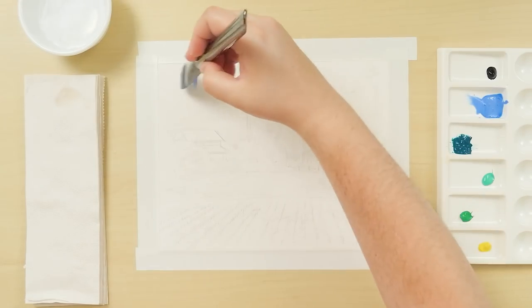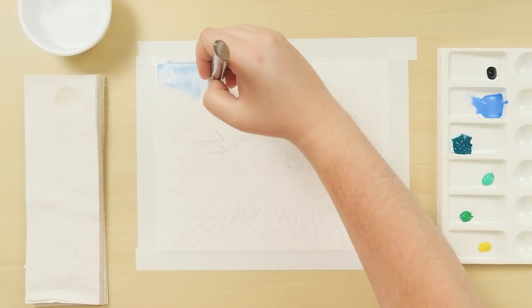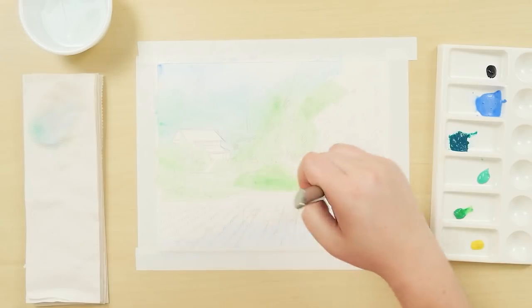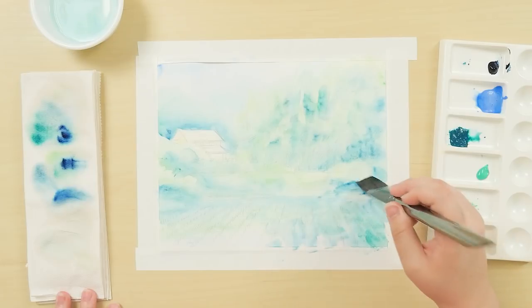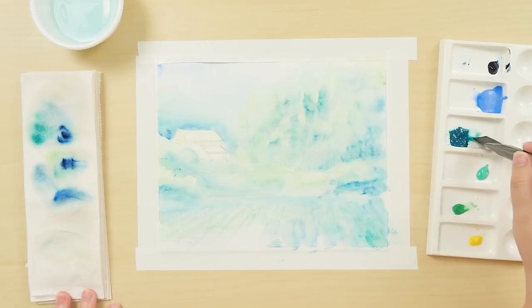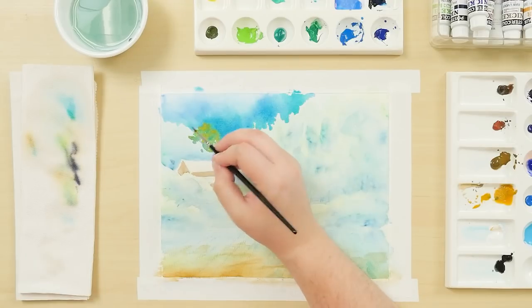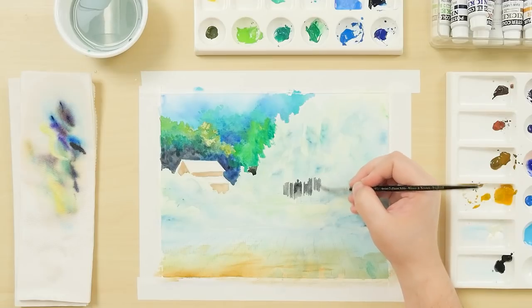Like gouache, the Nicker paints are opaque and can be layered over previous colors. It is best to start with a wash of paint thinned down with water — this is called an underpainting. Use a large brush and loose strokes to block in colors, then add thicker paint as you work on smaller details. This keeps the colors bright and prevents them from mixing.